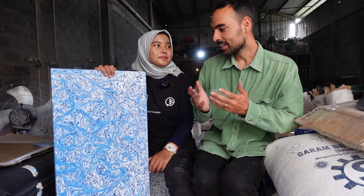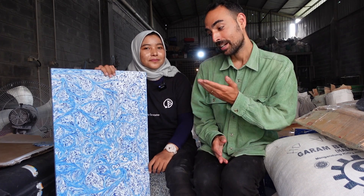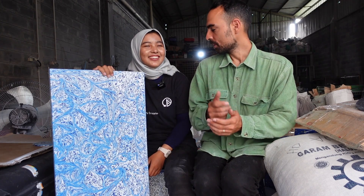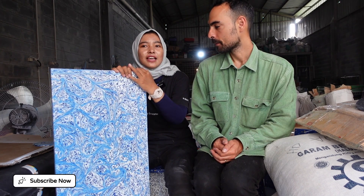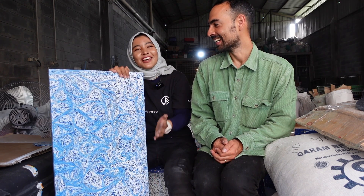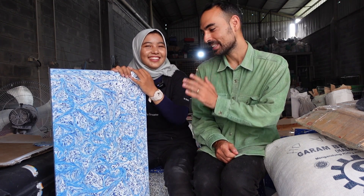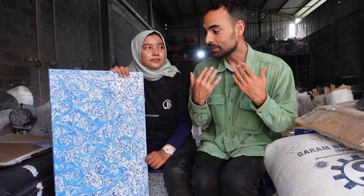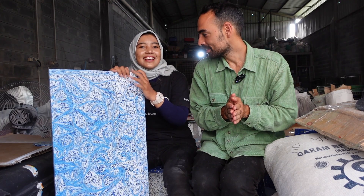That's how you make a recycled plastic sheet without a sheet press. Thank you very much Niam — it was really insightful. The outcome is just perfect. Niam added that the process could be improved to be more efficient and minimize microplastics. The outcome is really phenomenal. I hope you've learned something today — I definitely learned a ton from Niam. See you in the next video!